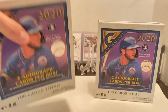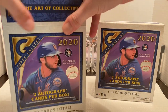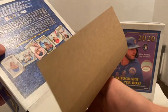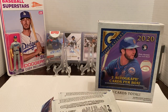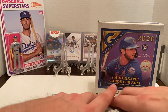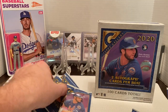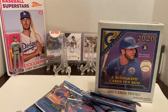We also get an oversized box topper as well — a box loader. Like I said, 20 packs. I'm going to try to get through these as quick as I can. It's nice seeing Pete Alonso on the cover of these, with me being a Met fan. Looking for Luis Robert, Bo Bichette, Jordan, Gavin Lux, and any of those other big names.